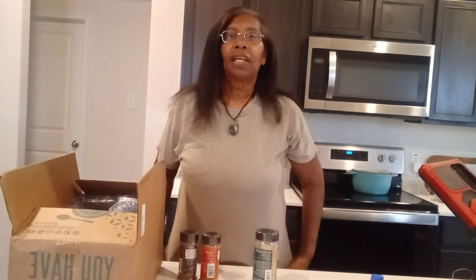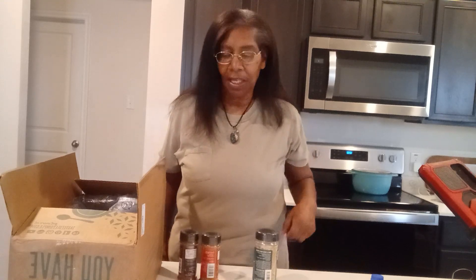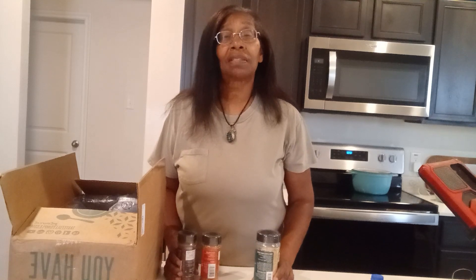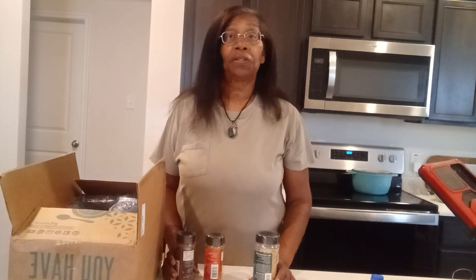Hi, I'm Jovita and thanks for coming by my kitchen today. I am so excited. I wanted to share with you some of the things that I cook for seasoning in my food in Jovita's Kitchen.